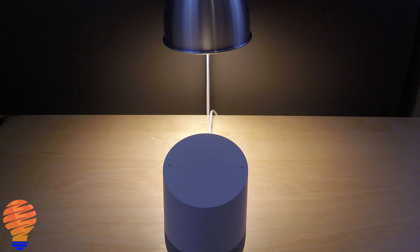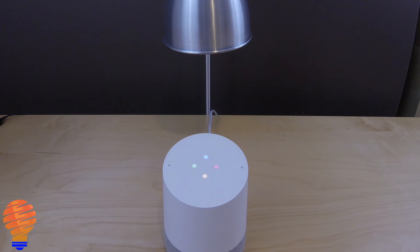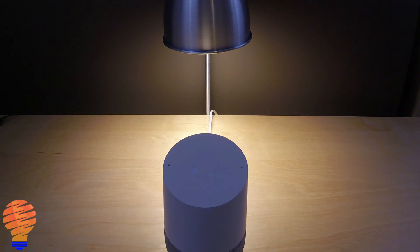Now let's go ahead and do a demo. Turn off life bulb. Hey Google, turn on life bulb. Hey Google, life bulb to 50%.